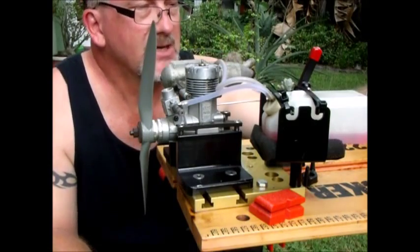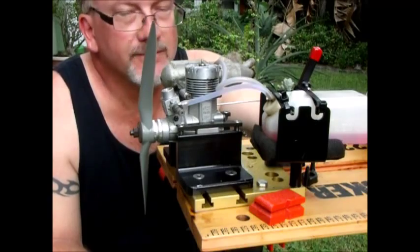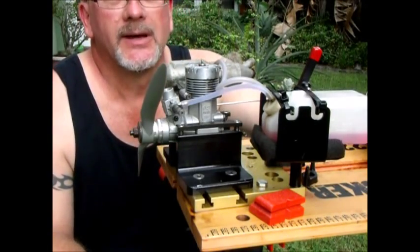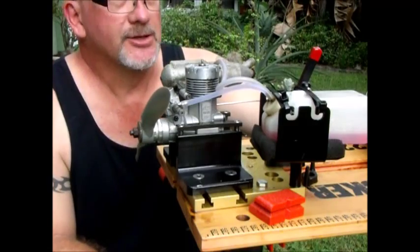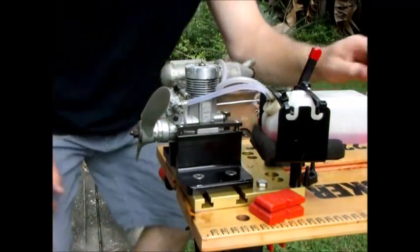It's a 10.7 APC prop and this run peaked at 12,840 RPM — so that's pretty smokin'. It seemed to have a pretty decent idle once I got it adjusted. Might be a decent little engine. I wouldn't put it on a new airplane, but I'd definitely ring out an old one with it.